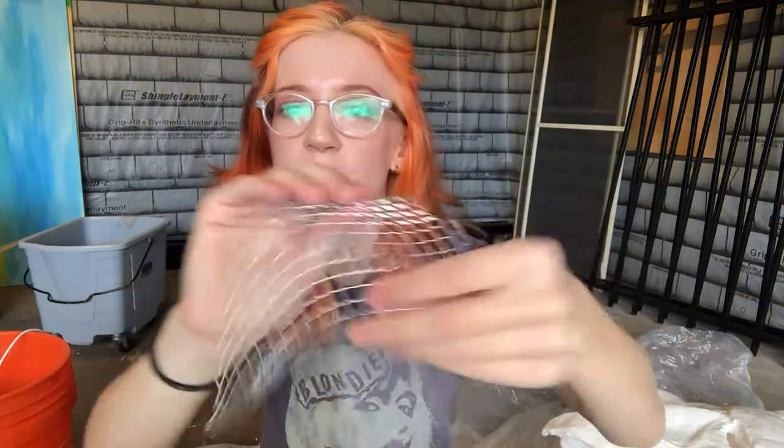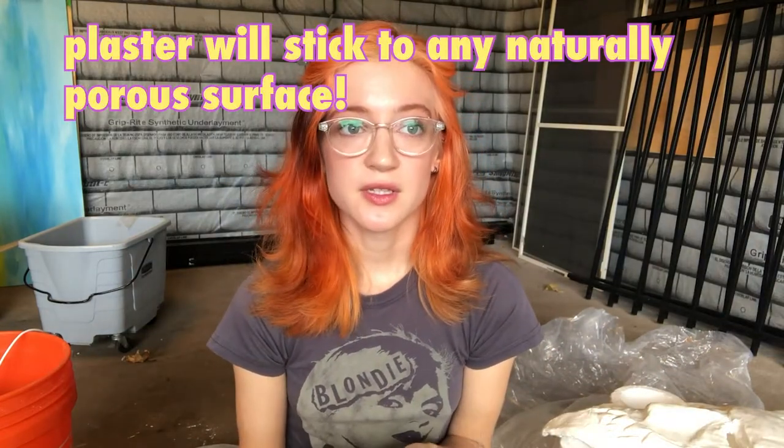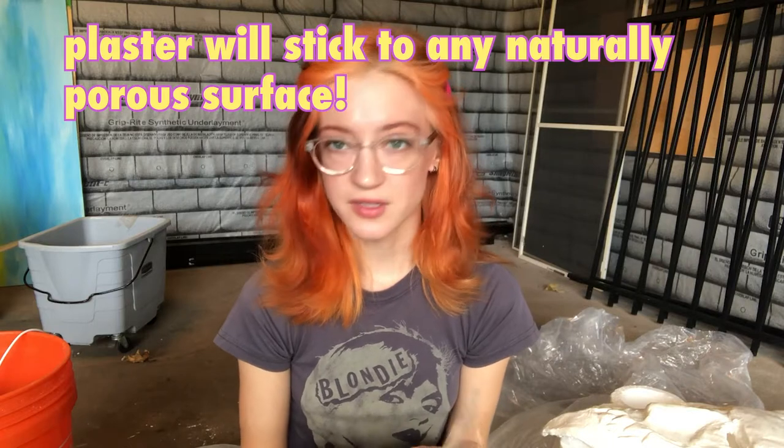Wireform is great because it's really malleable — you can pull it apart, it curves easily, you can compress it, you can fold it. I'm sitting on a plastic tarp, which is the best surface to work on because plaster does not stick to plastic.